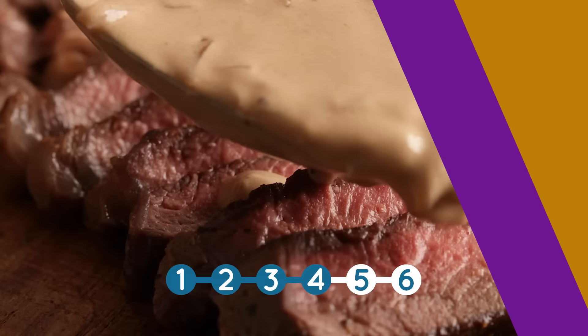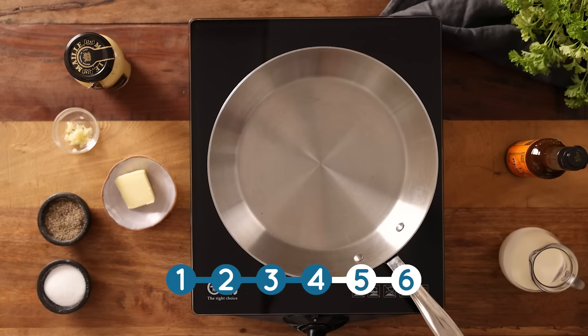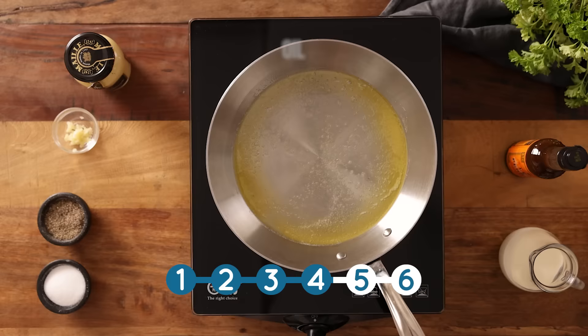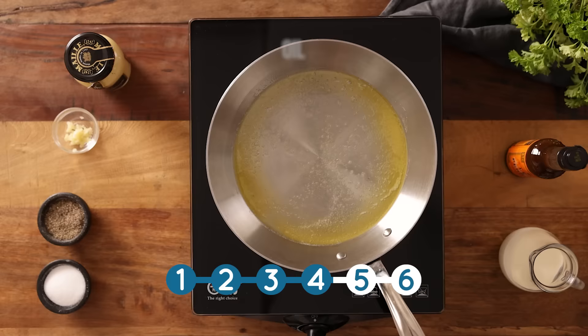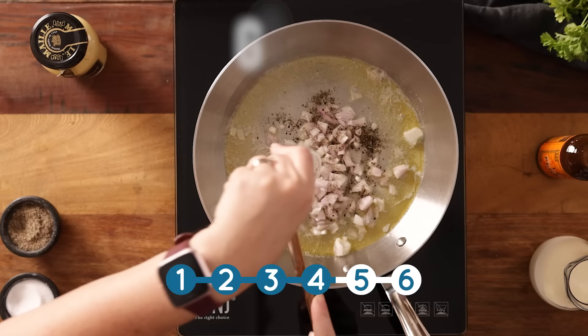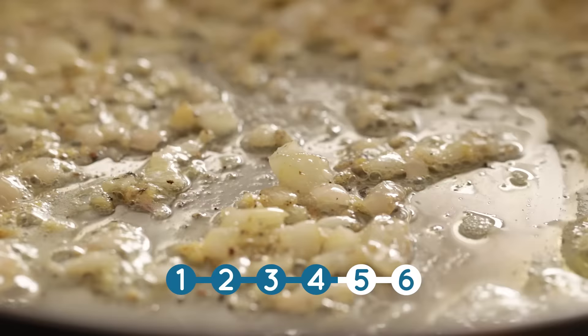Next up is this fantastic Diane sauce. First we add one tablespoon of unsalted butter plus half a tablespoon of sunflower oil to a frying pan and heat over a medium heat. Then we add in two finely chopped shallots, a quarter of a teaspoon each of salt and black pepper, and one minced clove of garlic. Cook them together for about two to three minutes until the shallots are just starting to soften.